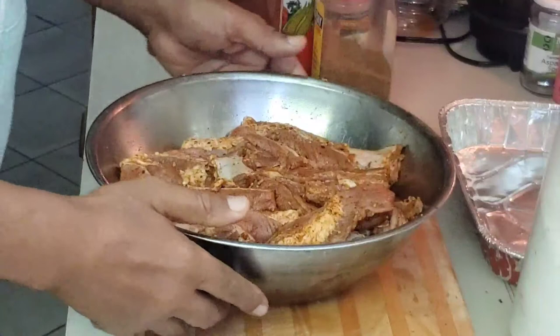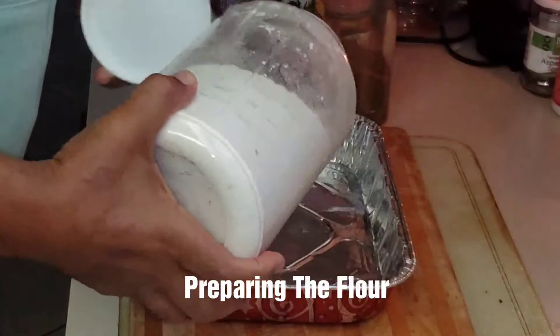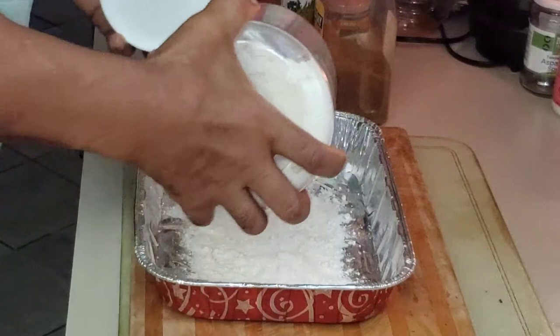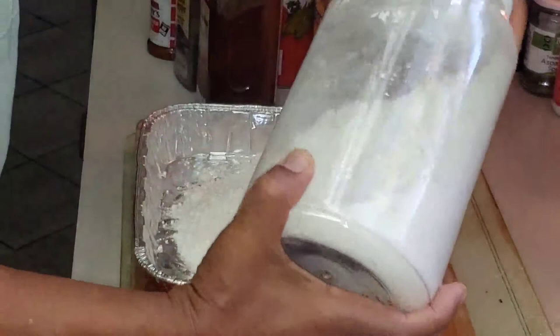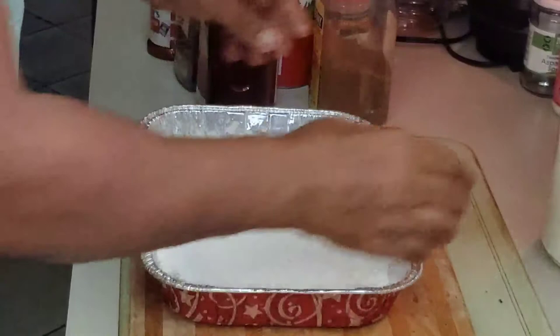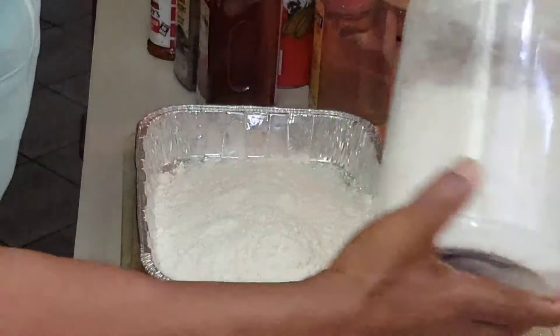Now that our meat is nicely seasoned and coated, we're going to set it to the side for a few minutes while we prepare our flour. I always take a pan like this and pour the flour in generously, because you have to flour-coat all your meat. I want to make sure it's nice and coated.